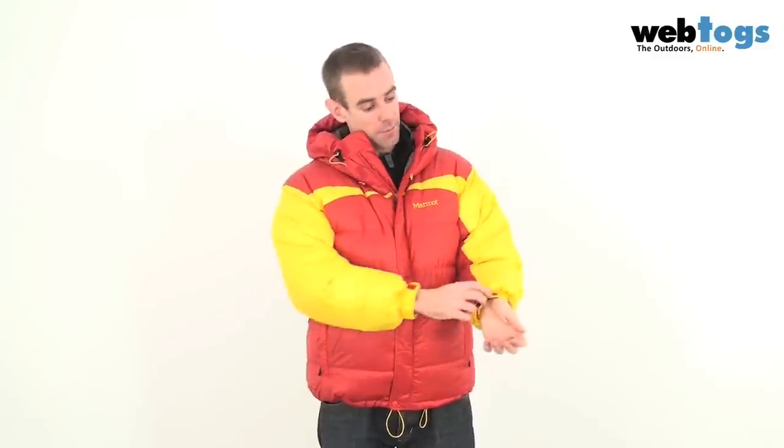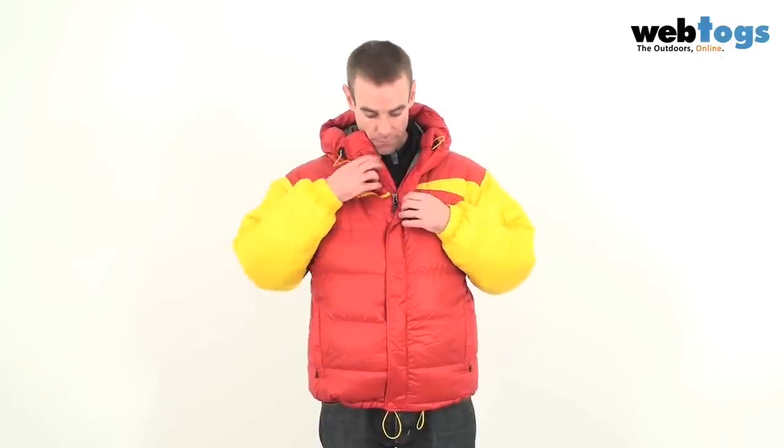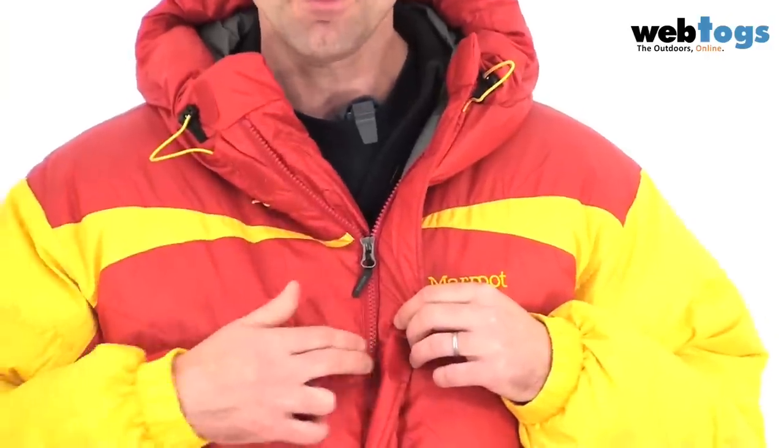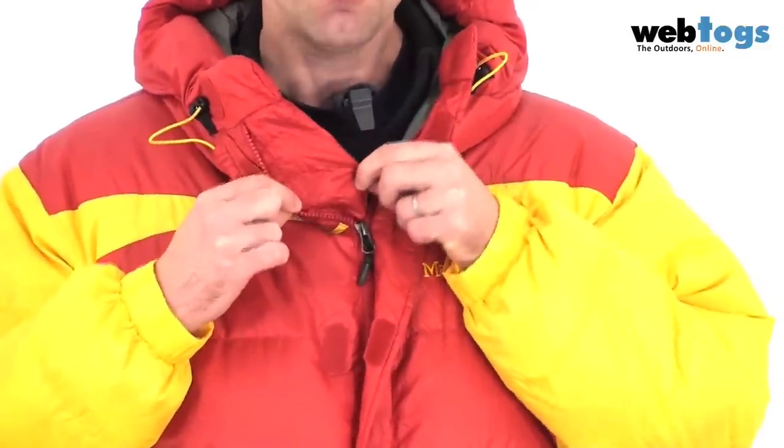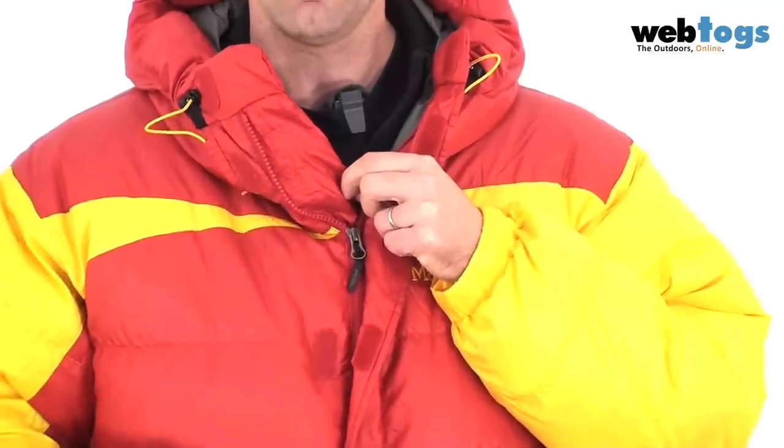Down to the cuffs and you've got velcro cuff tabs. On the main body of the jacket you'll see that you've got a velcro storm flap that comes over the main zip, and behind the main zip you've got an additional down baffle to stop any cold spots down the front.